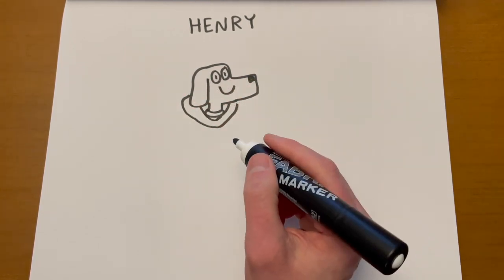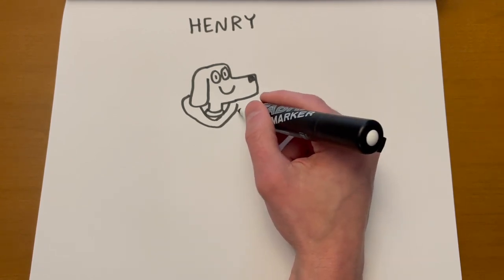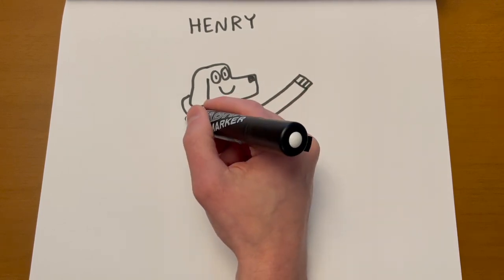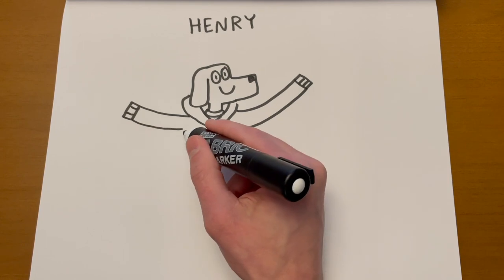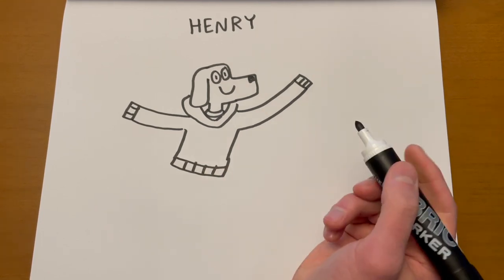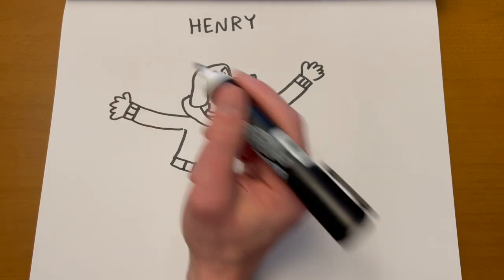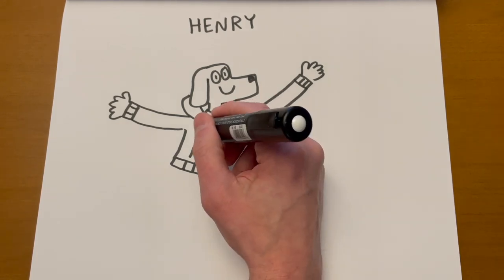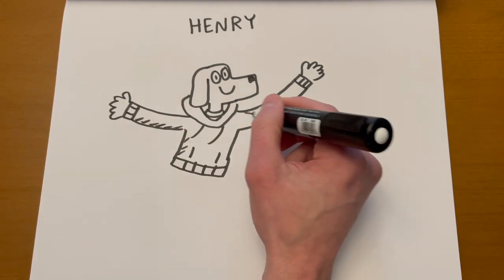Maybe Henry has one arm going up and one arm going back — it looks like he's kind of pretending he's flying, or maybe he's running. For a hoodie like this, I kind of just draw two pocket holes and there are some tassels — drawstrings — for the hood.